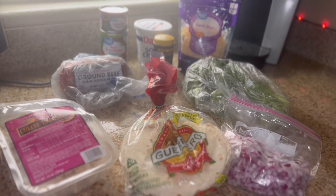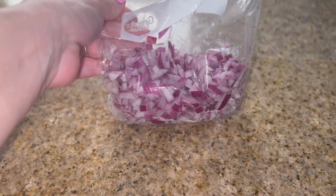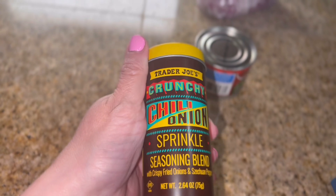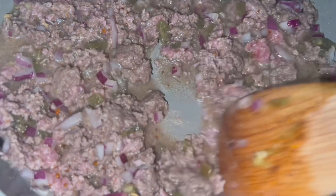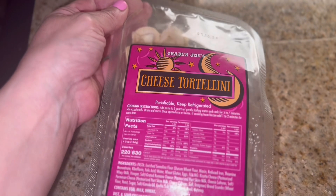Here's everything I'm going to be using for tonight's dinner. I'm going to start by browning up 16 ounces of ground beef with some purple onion, some jalapeño peppers, and some of this Trader Joe's crunchy chili onion blend seasoning. Once it's all browned up, I'm going to drain it and add some cheese tortellini and give it a good stir.